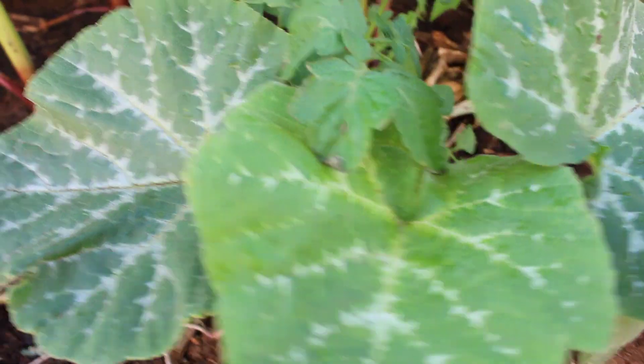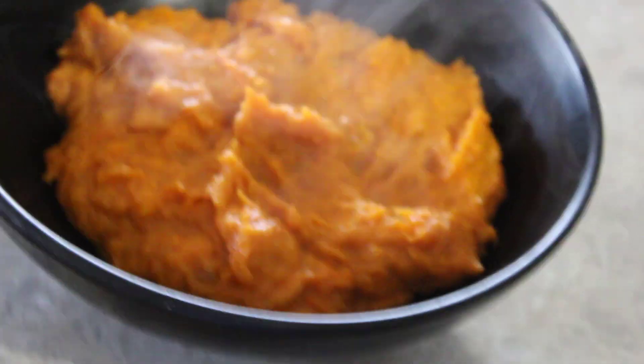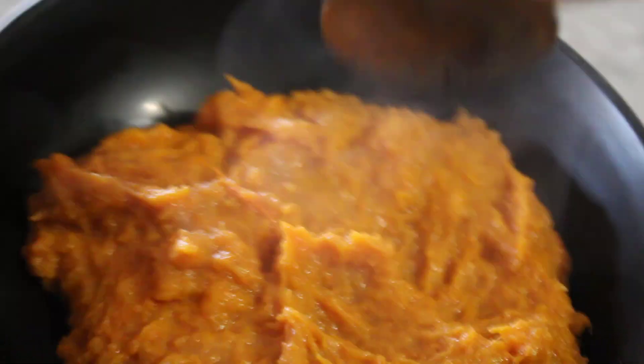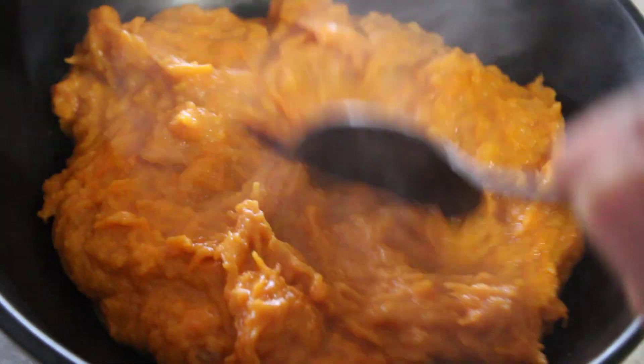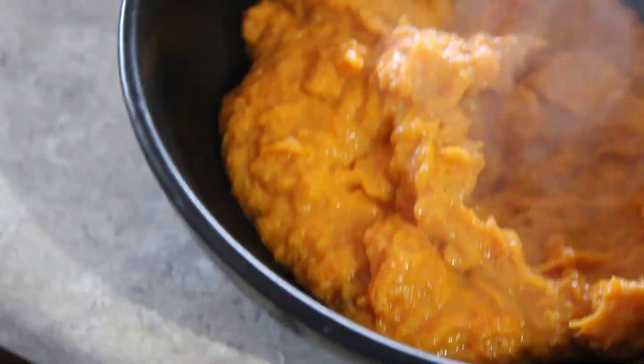This is what we call mbora in Zimbabwe — that's steamed pumpkin with peanut butter. You boil the pumpkin, and when it's boiled enough, you put one teaspoon of peanut butter and stir it together in the pot. Leave it on the boiling heat for a while and then you can have it once it's cool enough — it's good food.